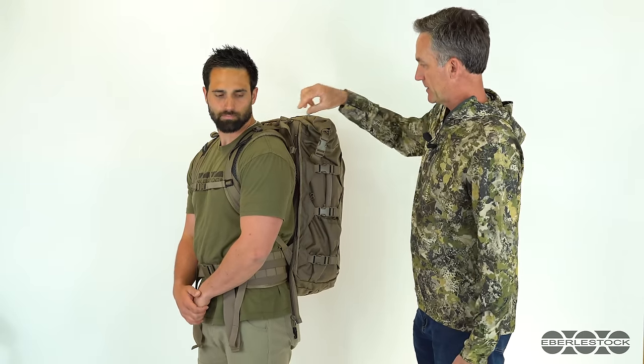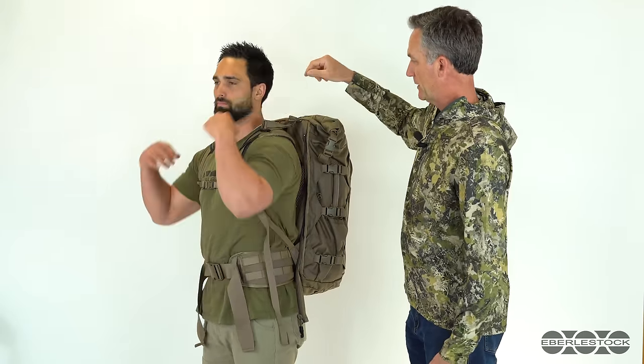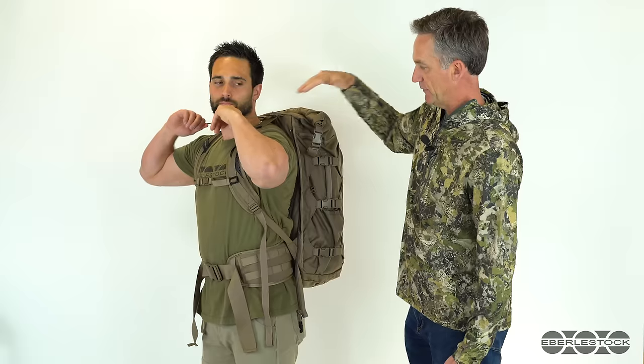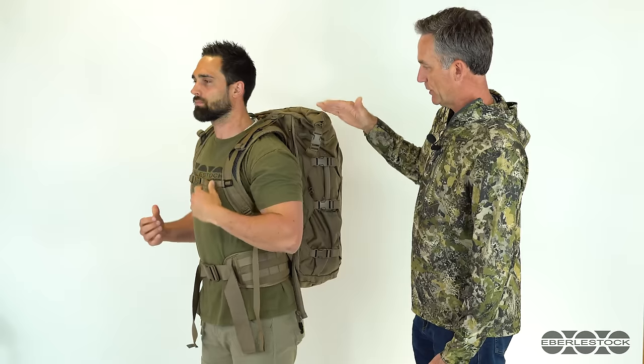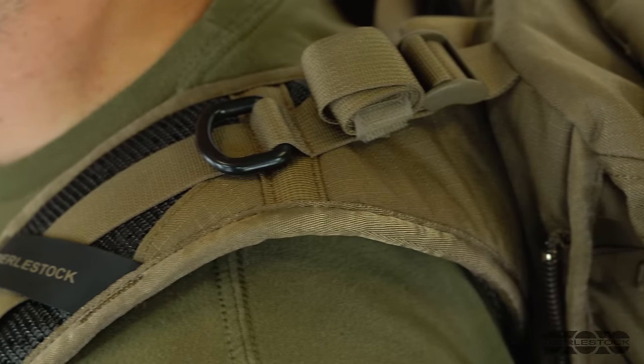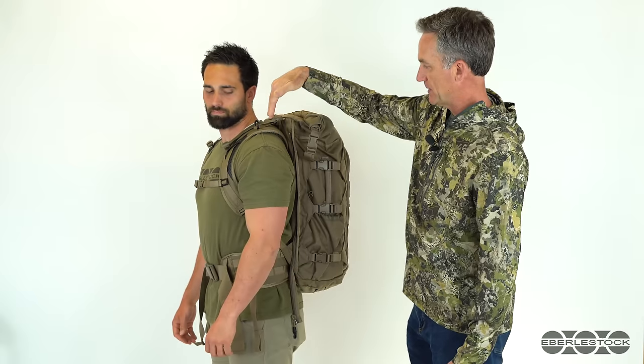Then the last thing is the load lifters. Austin's just going to pull those enough to put some tension on them, but not so much that he's putting pressure on the front of the shoulder harness. With an Eberly Stock harness, we have these D-rings that usually want to end up on about the midline of the top of your shoulder.